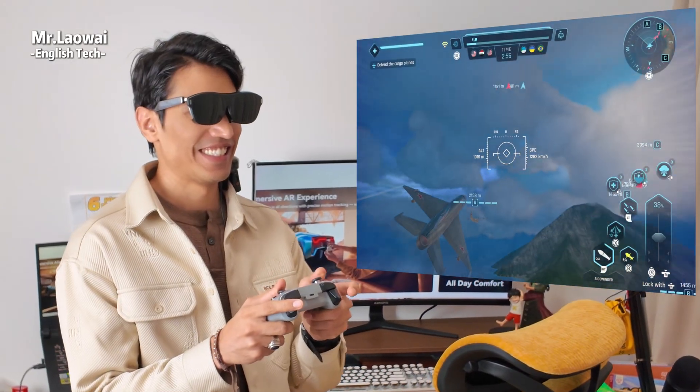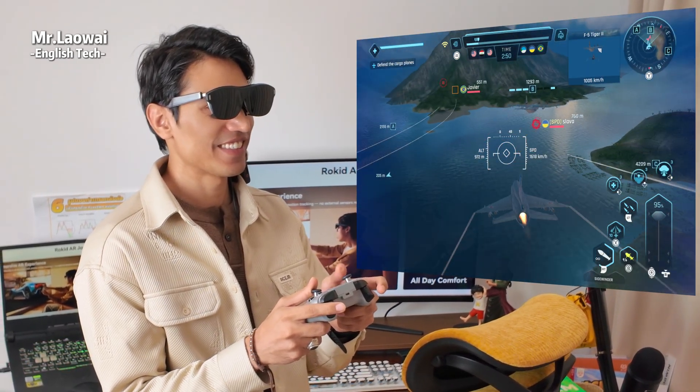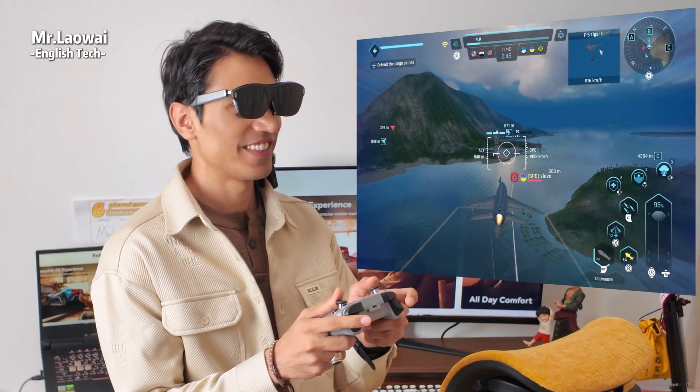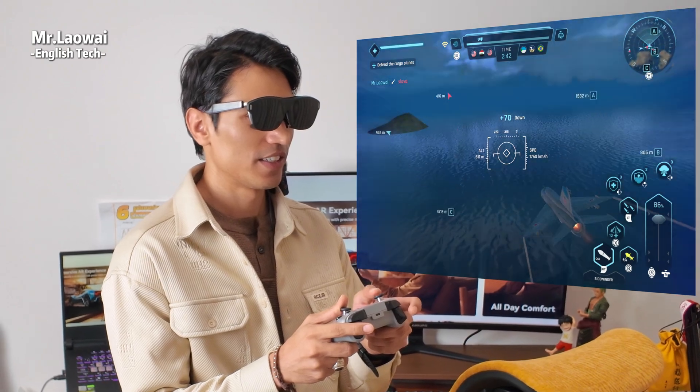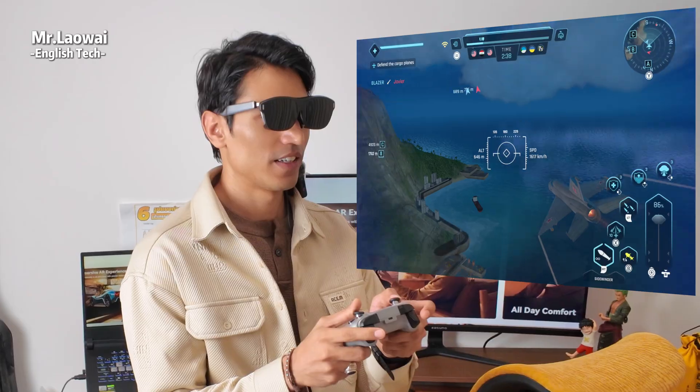It's also perfect for Android gaming. For an even more realistic experience, just connect a Bluetooth controller and you can dive into games like Sky Warriors, where it feels like you're actually flying a jet through the sky. The experience is so immersive, it's almost like the action is happening right in front of your eyes.